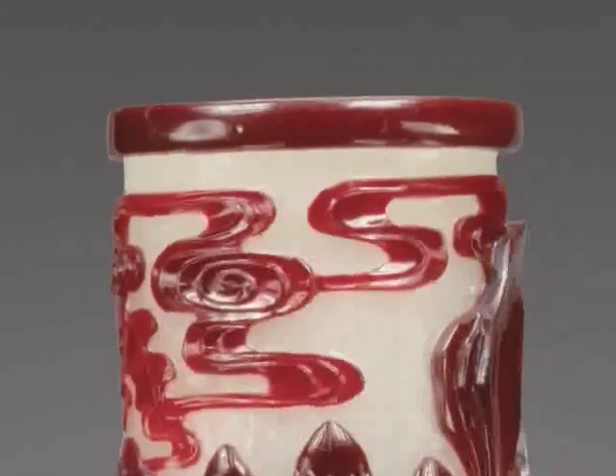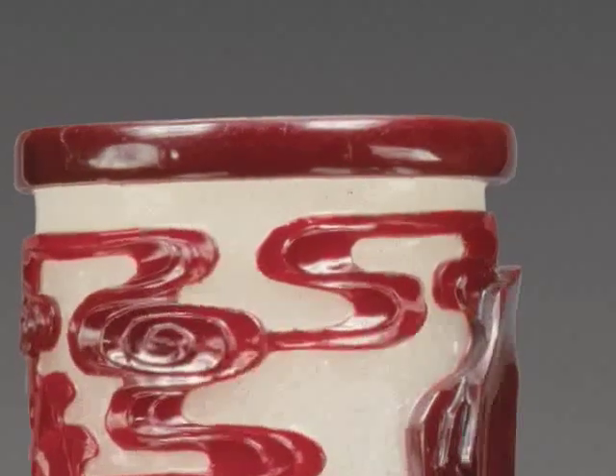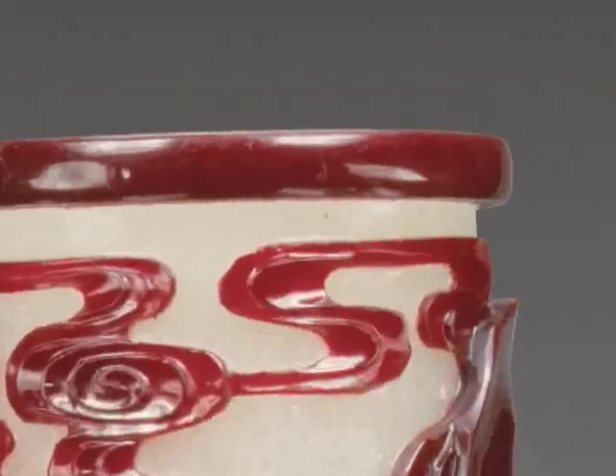If you look under the rim, you can see that the red glass was nearly a quarter of an inch thick. That's how much covered the entire vase when it was dipped into the pot of red glass, before the cutters went to work.